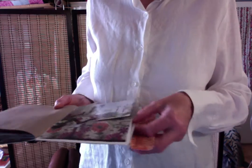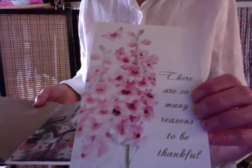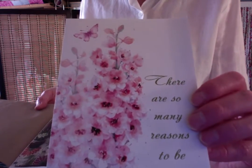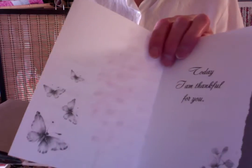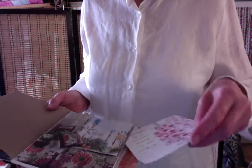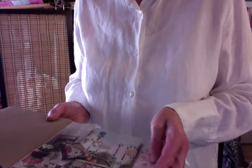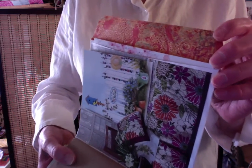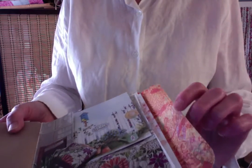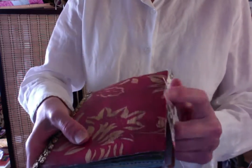And I did put something in here — come out, come out. There we go. Another beautiful card. And then I used a little of this orange paper to line the inside of the envelope flap, and it closes up like that.